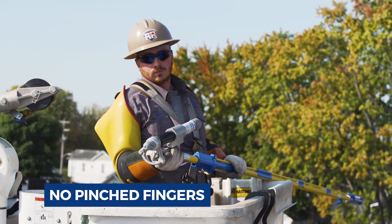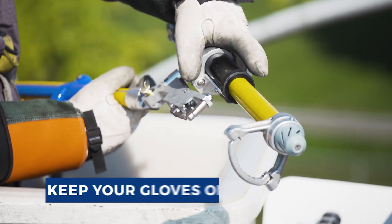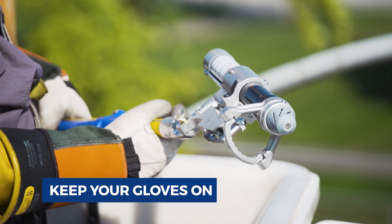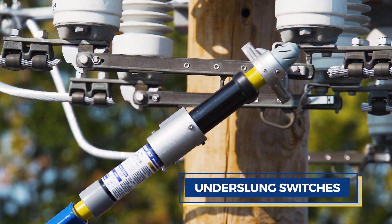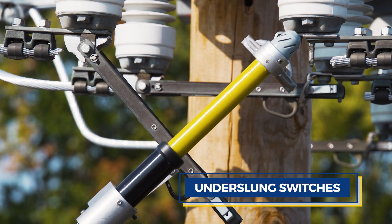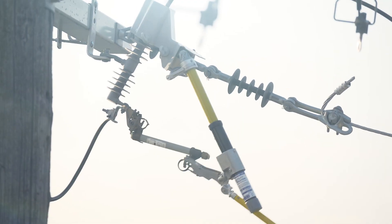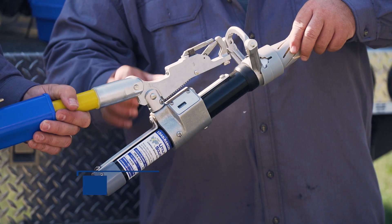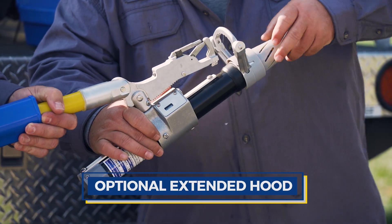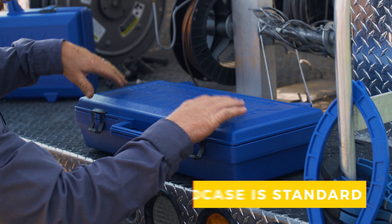The LoadRanger XLT has an easy-to-use side reset button. The low-profile head allows the LoadRanger XLT to be flexible and maneuverable. It comes standard with a built-in counter and a sturdy hard case.